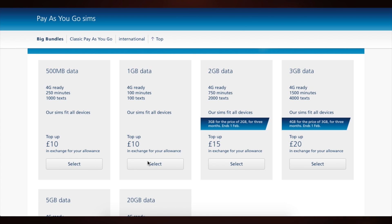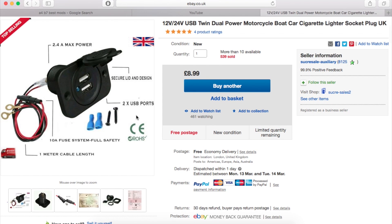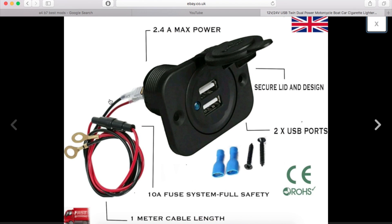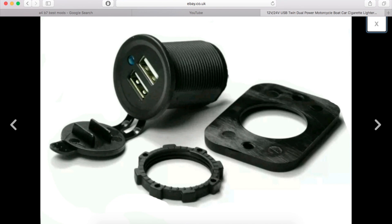Of course, data plans change from time to time and from region to region, so I can't really give you any advice on finding the best one. And finally, you're going to need a USB power socket with a wiring kit and a piggyback fuse holder, since you're going to be sourcing the power directly from the car's fuse box. All in, everything should come to less than £60.